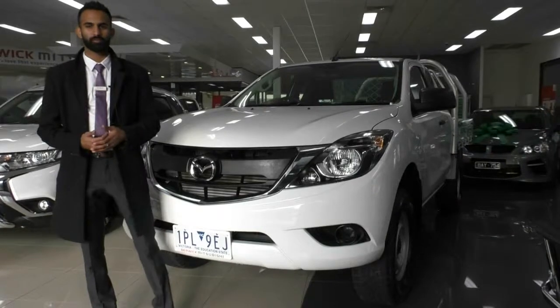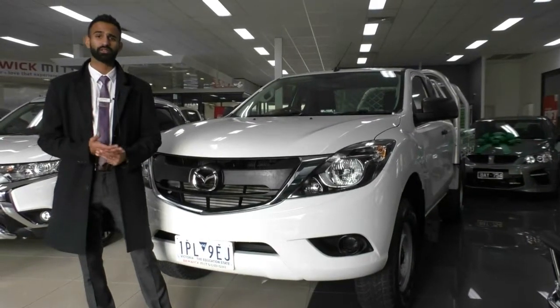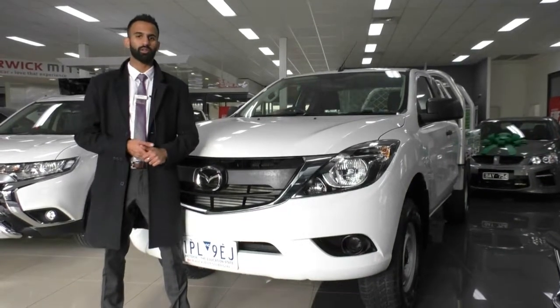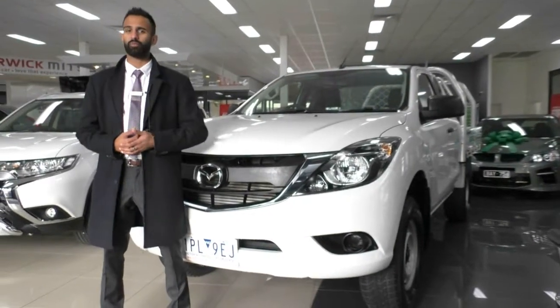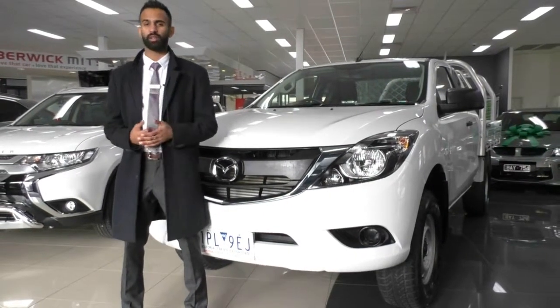Just one more thing — it does qualify for a premium mechanical protection plan with us. It covers you for the next five years or 200,000 kilometres on 181 mechanical and electrical components of the vehicle, so it is incredible value. You also get 10 years of platinum roadside assist with that and $3,000 claims with unlimited claims.